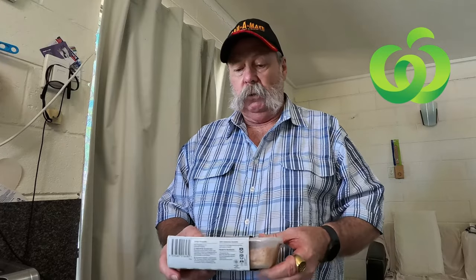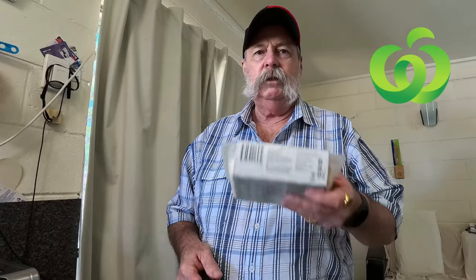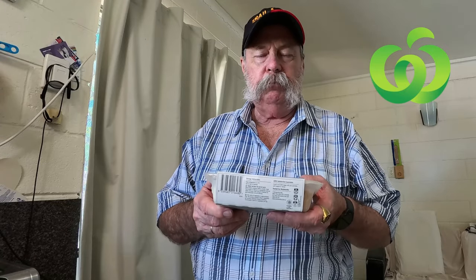9.1 grams of sugars and the sodium content is 375. It retails for $7.50, or if you're a Woolies member you can get it for $7 when you buy two. I do enjoy the Woolies pre-cooked, pre-made meals — at $7.50 so far they've never failed me.